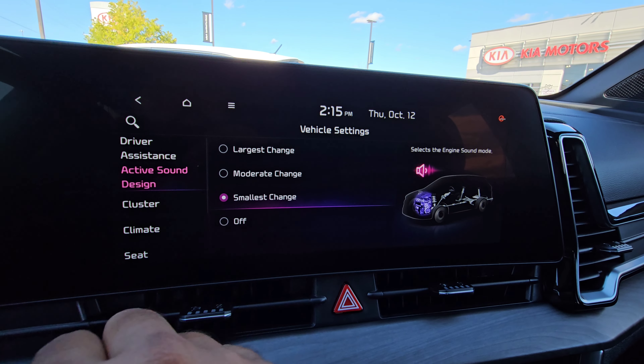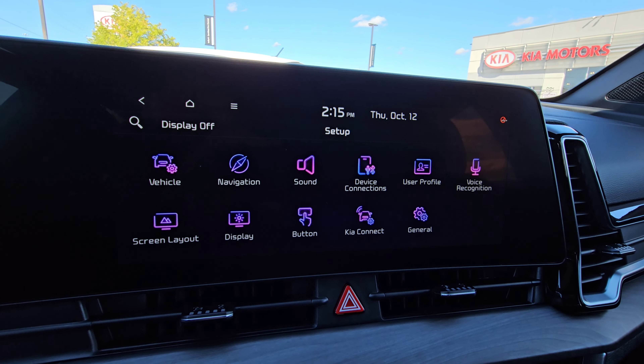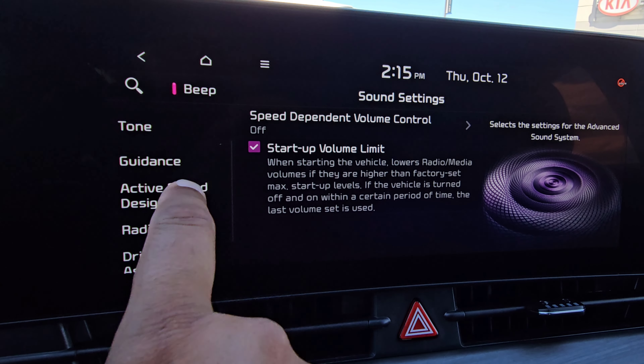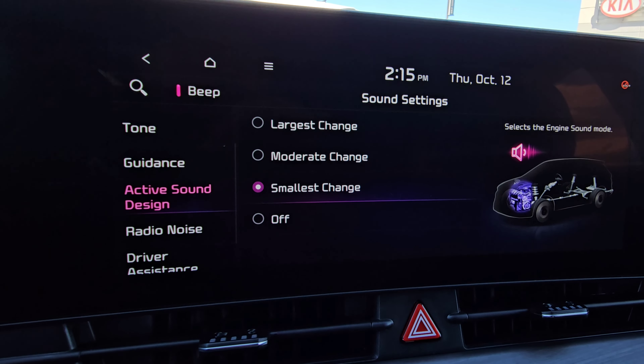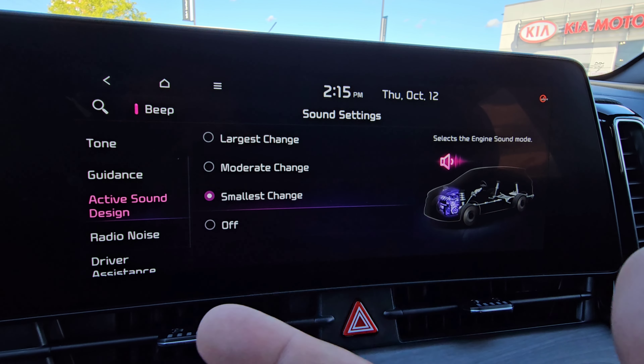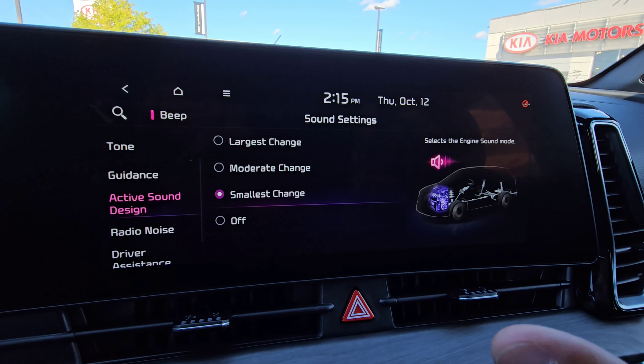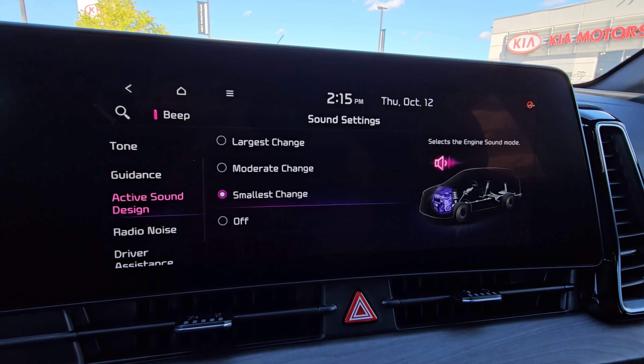You do have the option — if you go into your sound settings, you're going to see the same thing on the left hand side here: the active sound design. So it's the same menu, just in a different place, in case you happen to see it somewhere else as well. And completely again, personal preference on if you want to use this system or not.